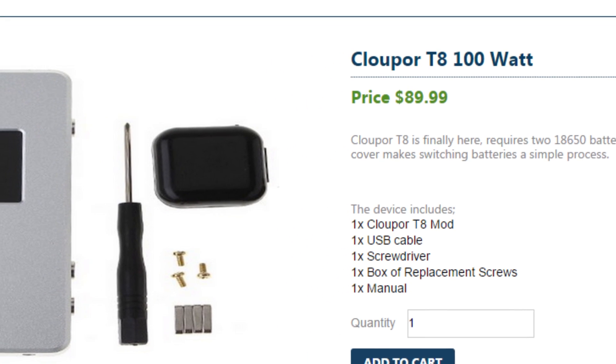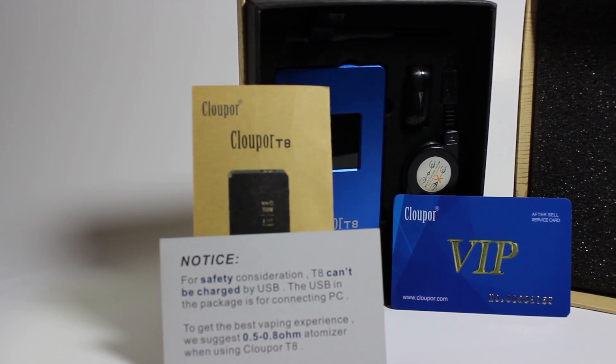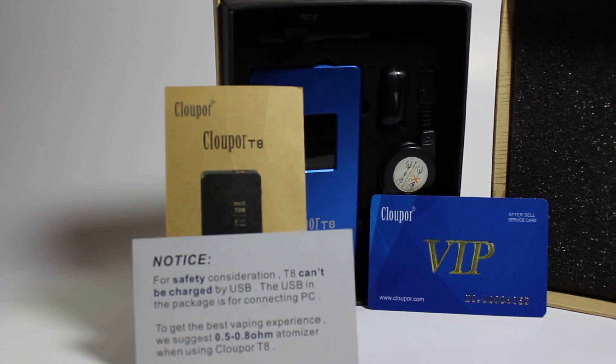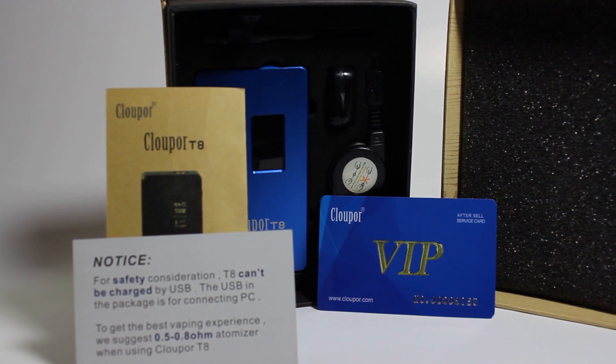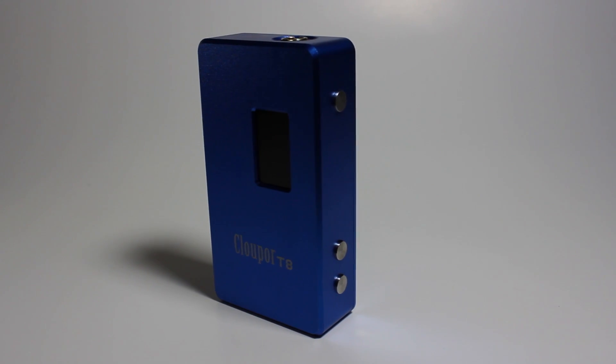Inside the box is a bag of spare parts, a mini screwdriver, a user manual, a card of authenticity, a micro USB cable, and the device.